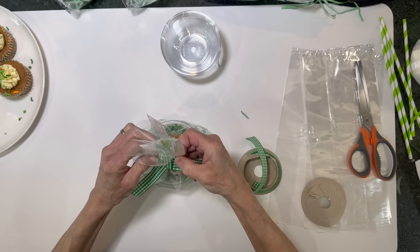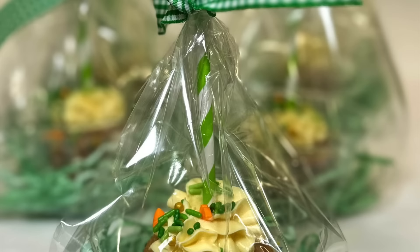Look how cute those cupcakes come out — and they're not a mess because they're already individually wrapped, which is perfect for a party. If you like these kinds of videos, give me a like. If you want to see future videos, be sure to subscribe and ring the bell to be notified when I upload a new video. Thanks for watching!